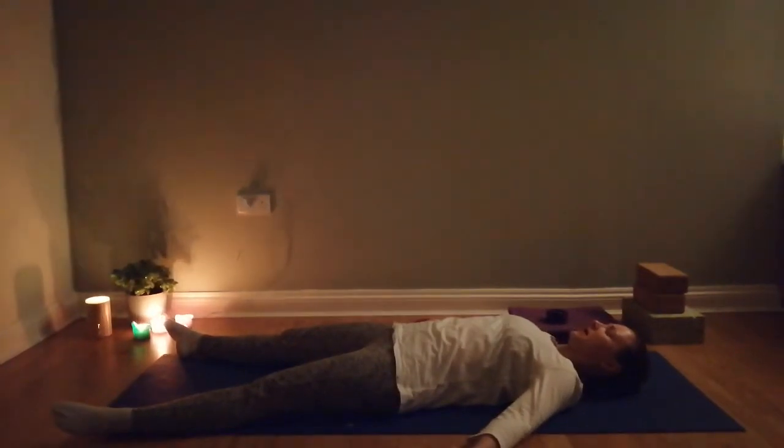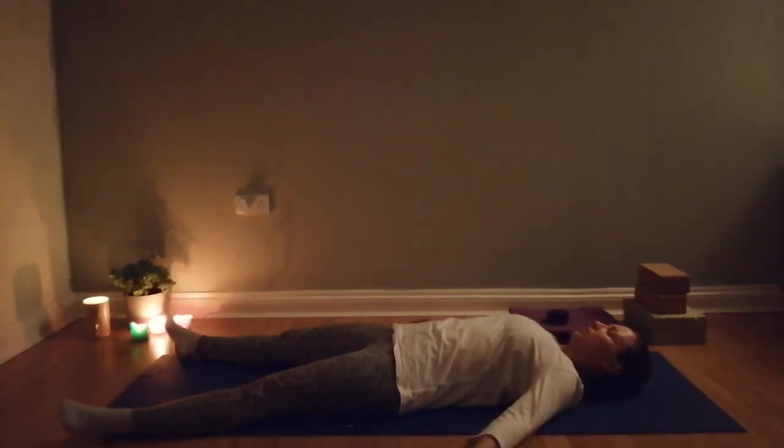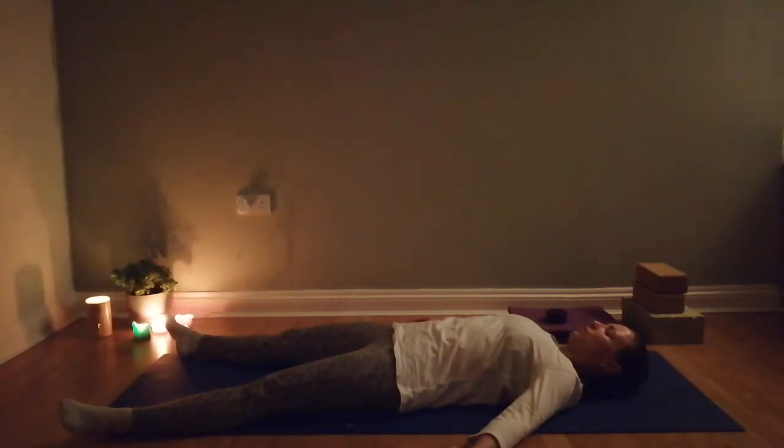Again, take a nice deep inhale, and exhale through the mouth nice and slowly. Once more breathing in, and breathing out. Then we're going to send our awareness down to our feet, starting to wiggle the toes — and that's all we're doing: breathing slowly and wriggling our toes.